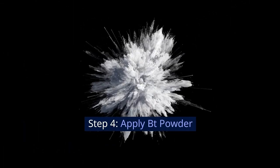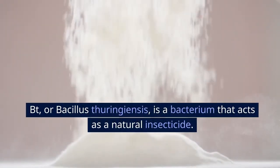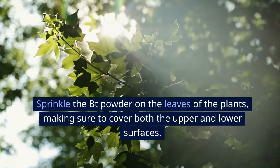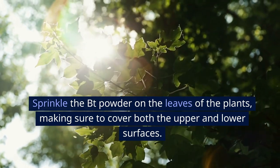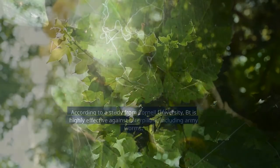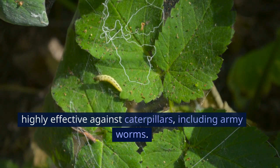Step 4: Apply BT Powder. BT, or Bacillus thuringiensis, is a bacterium that acts as a natural insecticide. Sprinkle the BT powder on the leaves of the plants, making sure to cover both the upper and lower surfaces. According to a study from Cornell University, BT is highly effective against caterpillars, including armyworms.